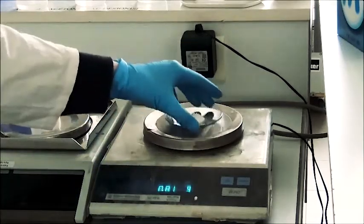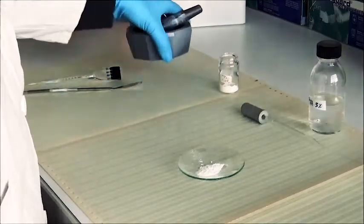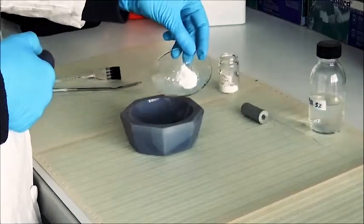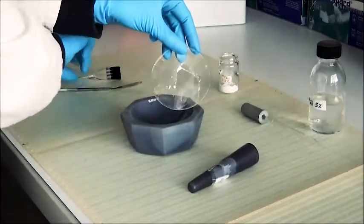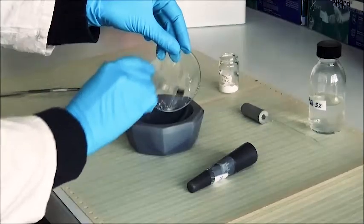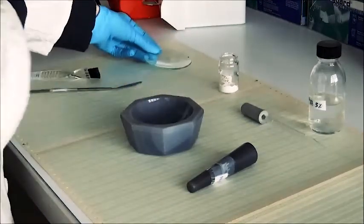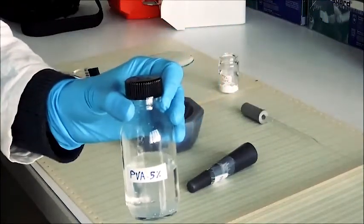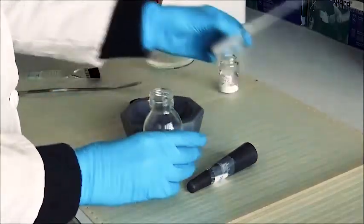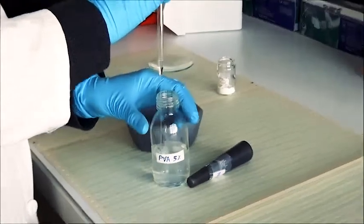Then you can take it back and you are going to grind the powder in a mortar. Then add PVA, which is going to compact the powder together. For this little quantity, you only need 3 to 4 drops taken with a pipette.